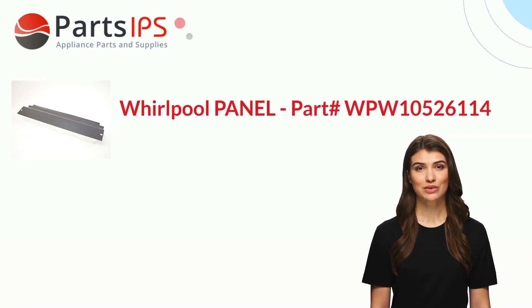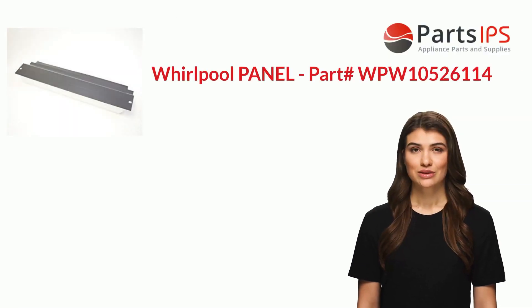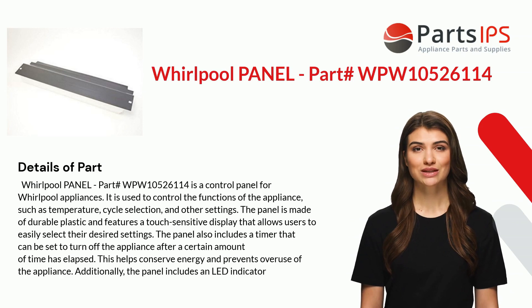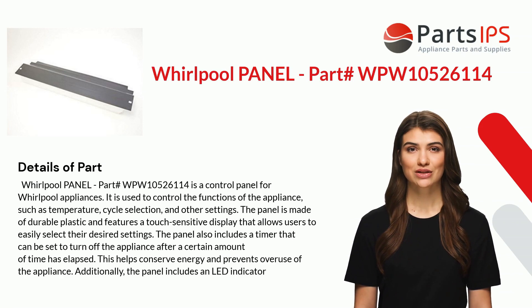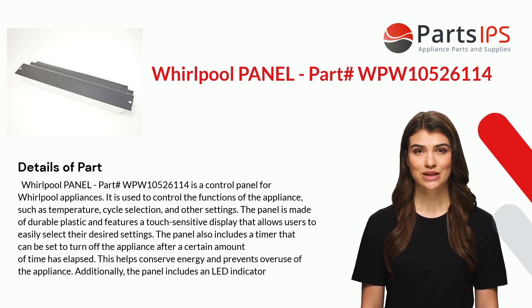Hey, my name is Charlotte. I am a digital presenter for Parts IPS. Today I am going to talk about Whirlpool panel part number WPW10526114, which is a control panel for Whirlpool appliances.